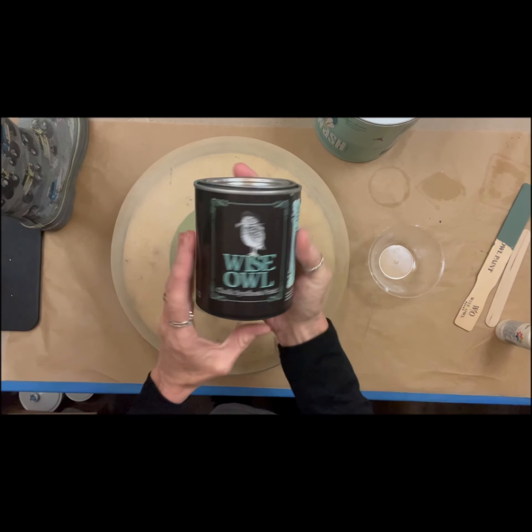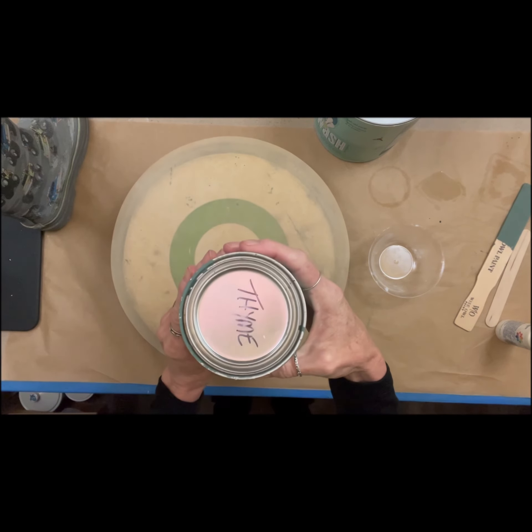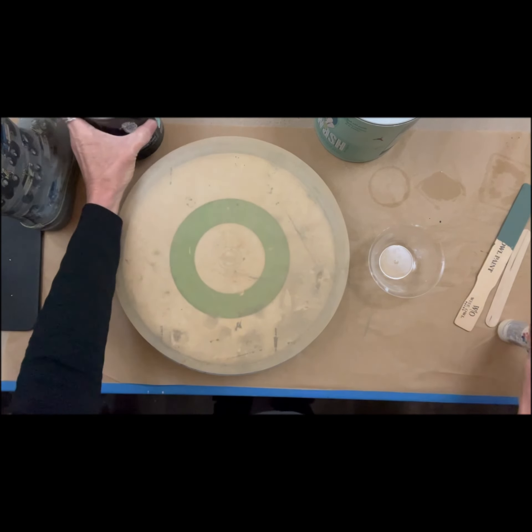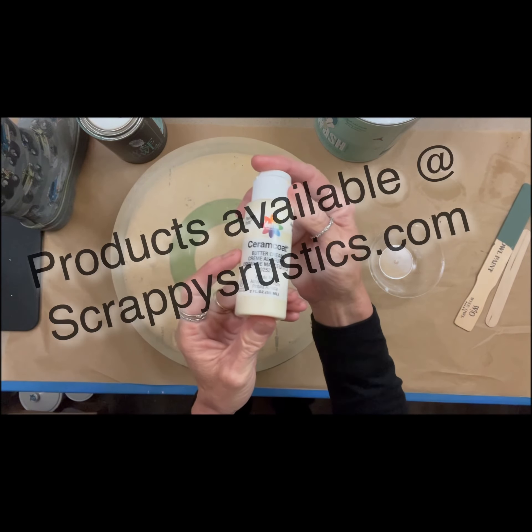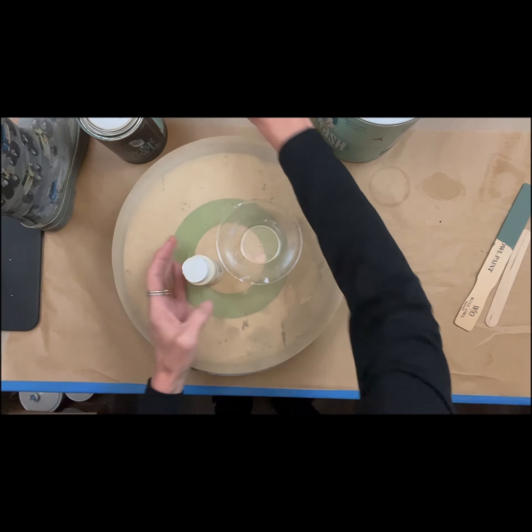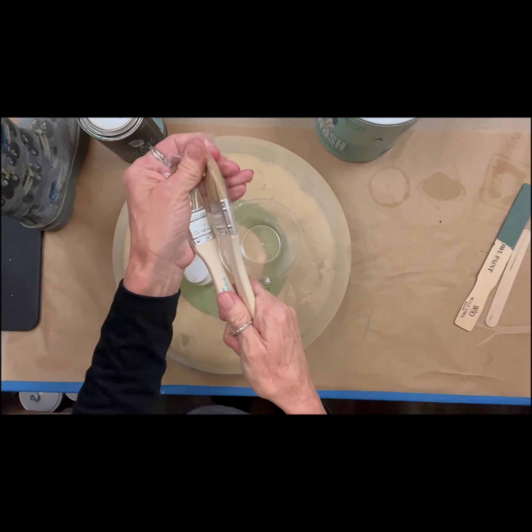I've got my grandson's no longer usable rain boot. We're going to use some salt wash. We're going to use Wise Owl Chalk Synthesis paint in the color Thyme, and that is just an acrylic color — cream. And some chip brushes.